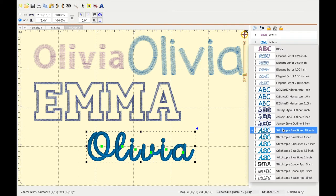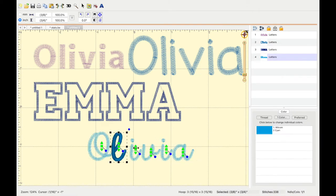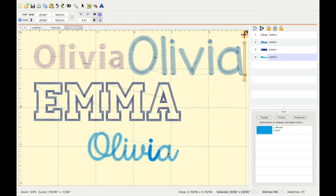Similar to embroidery files, you also want to test your fonts before putting them on a finished product, because it might look really nice in your editing software, and then when you get it on your scrap piece of material, it might be a total train wreck.